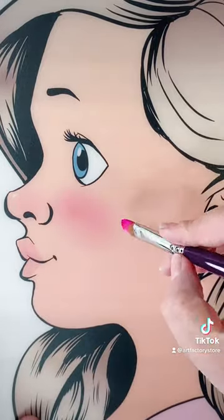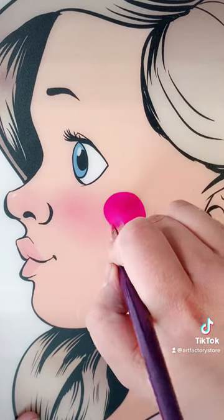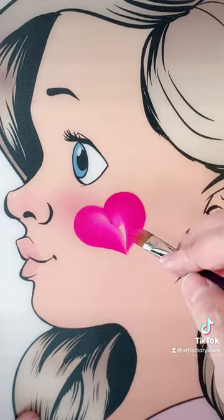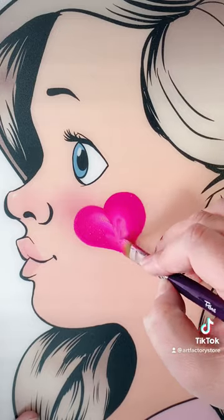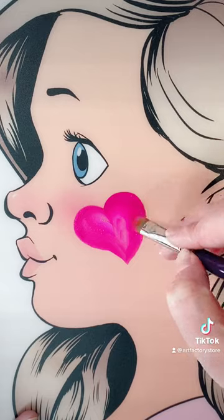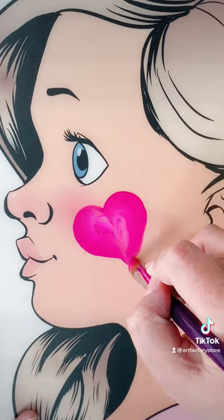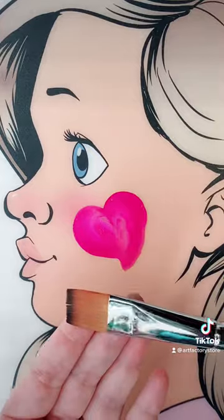Now we're using a regular sized filbert, and we're going to do another heart the exact same way as before, except that we're going to move it up a little bit higher on the cheek so that we have more room, and we're going to put it at a little bit of an angle, because we're going to be adding wings to the sides of the heart so that it kind of looks like a cute little cherub heart.